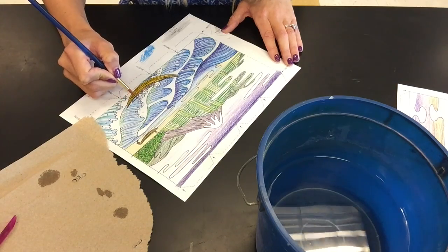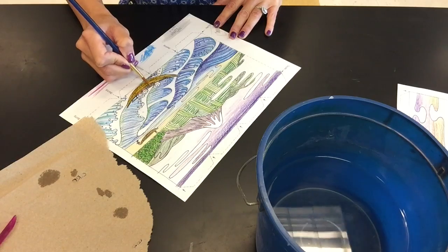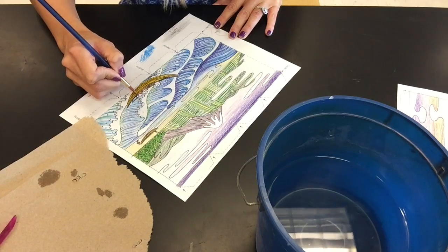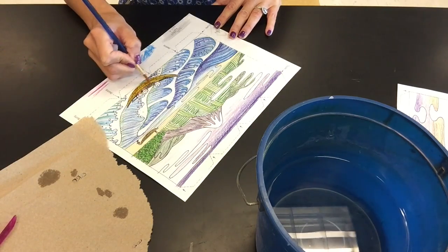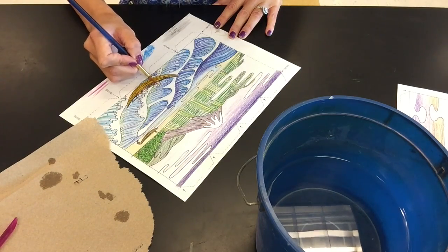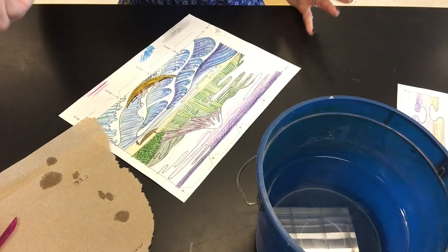This is part of your grade — are you really putting in effort to make this look nicer, or are you just kind of slapping some water on there and letting it do whatever and affect your image? That will definitely affect your grade. It'll be pretty obvious to me whether or not you were putting effort into trying to keep the colors in the right spots.